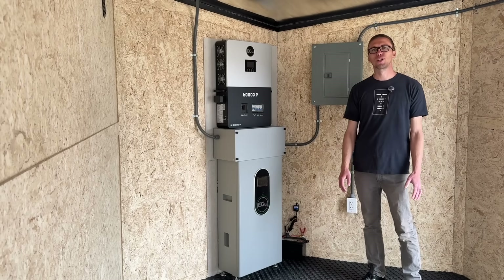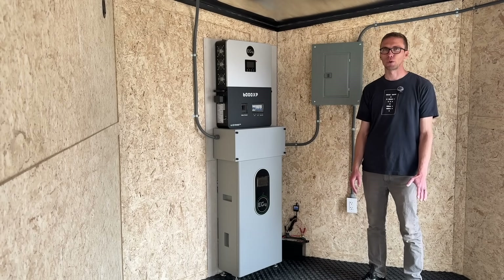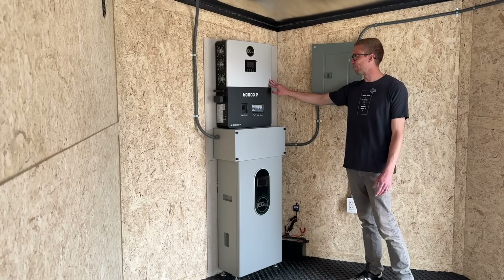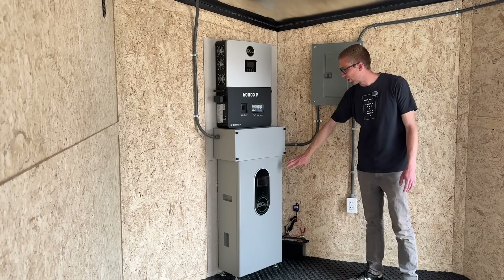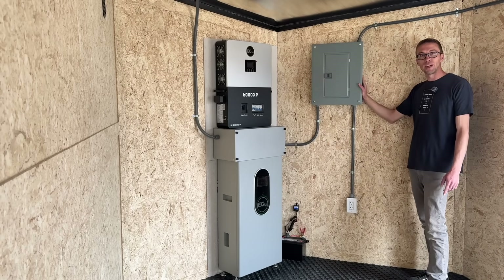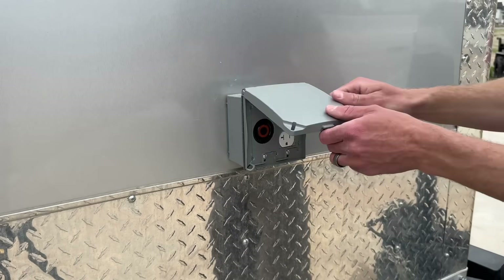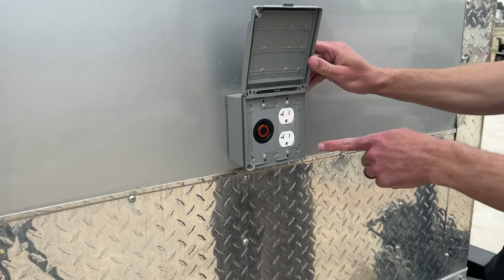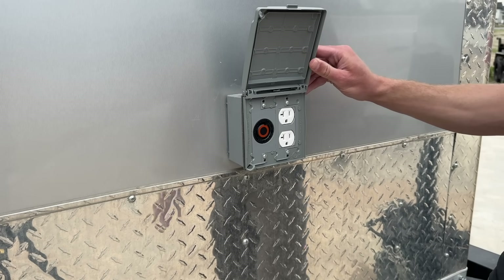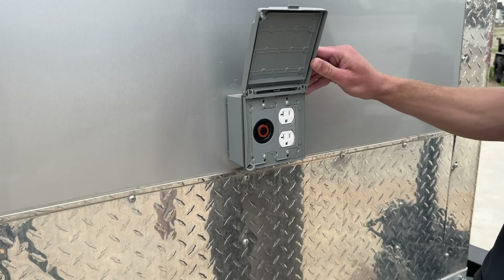Later on in the video I'll show you step by step how I installed this entire system, but for those who just want a quick overview: we have a 6,000 watt 240 volt inverter and solar charge controller, we have a 14 kilowatt hour lithium iron phosphate battery, we have our breaker panel that we wired in, three outlets on the inside, and up here in the front we have one more outlet as well as a NEMA L14-30 plug, which you can use to power larger 240 volt loads or even send backup power to a house just like a generator.